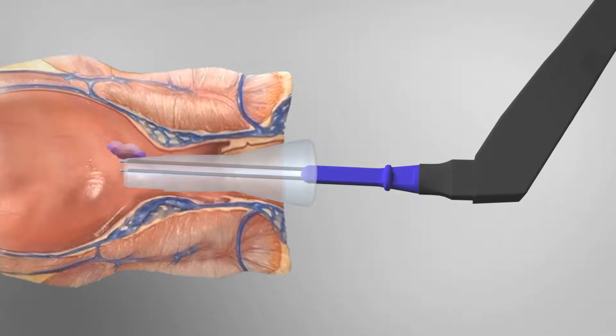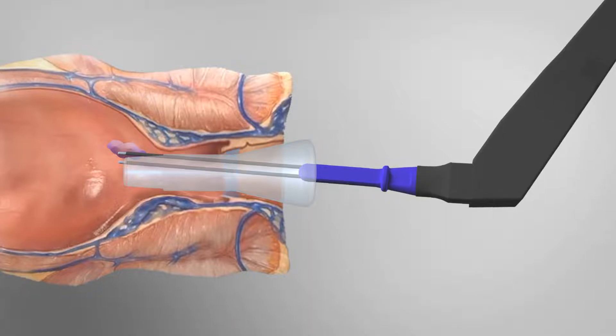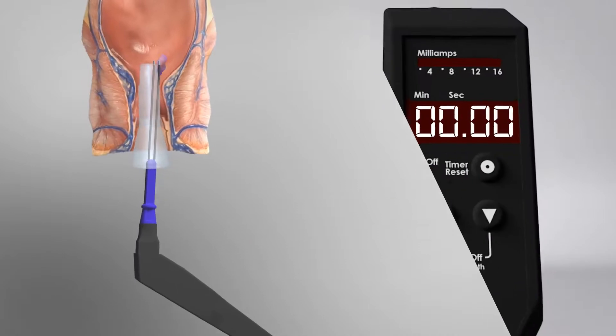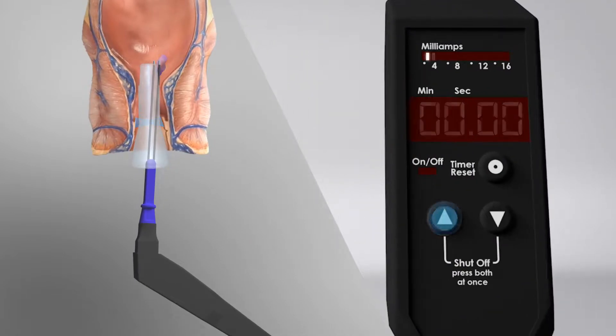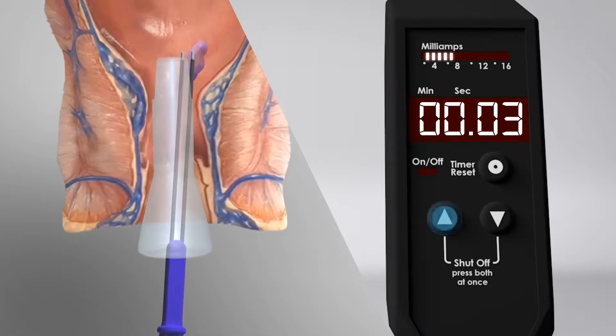Holding the controller wand, place the probes so that they contact the base of the hemorrhoid column, approximately two centimeters above the dentate line. Once in place, press the up arrow on the controller wand to increase the milliamps. It may be necessary to provide the patient a slight increase in sedative as the 16 milliamp setting is achieved.